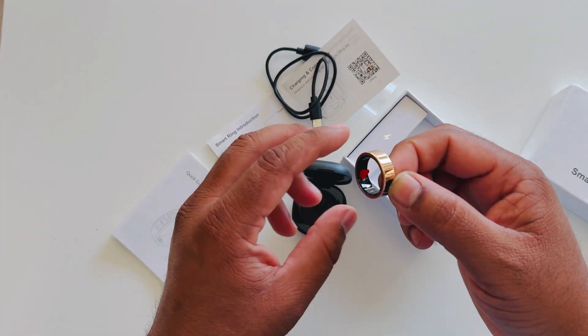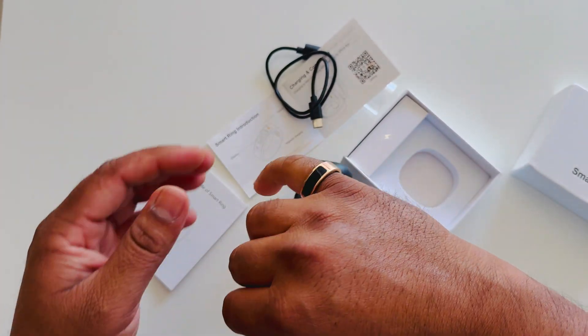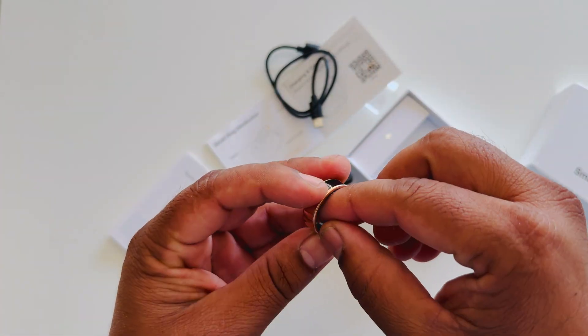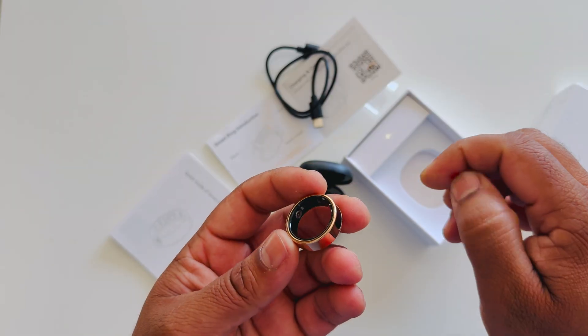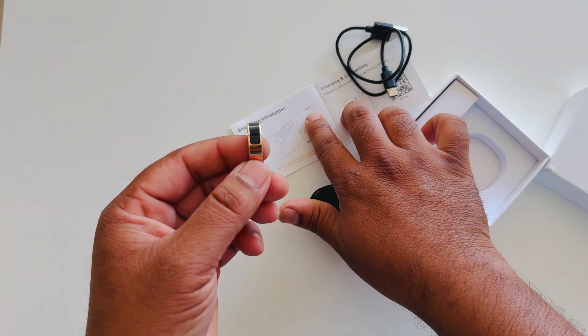This is our product. I use this finger — so this finger I can use, and one of the important points: I just simply open here. Now we need to start this one; we need to touch from here.